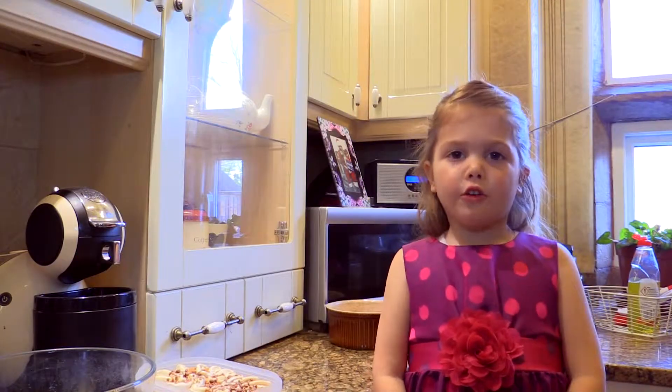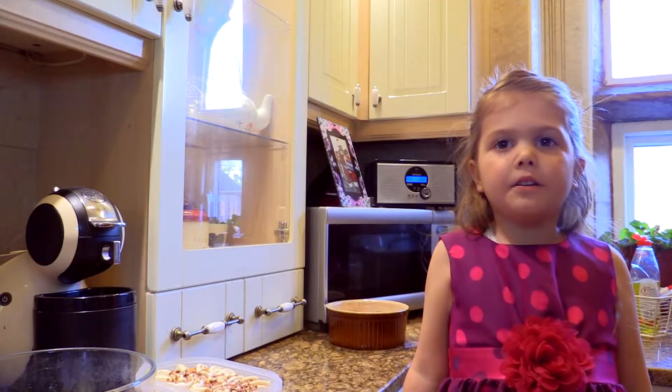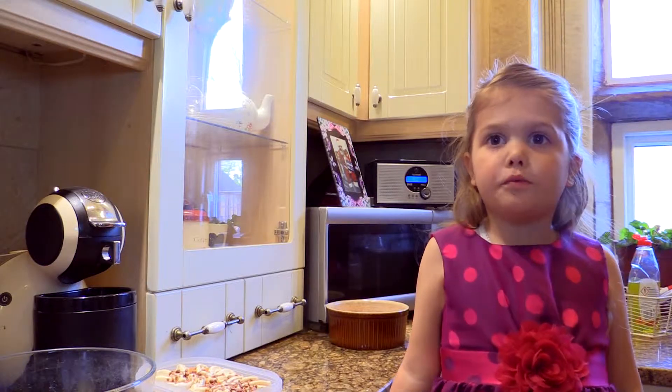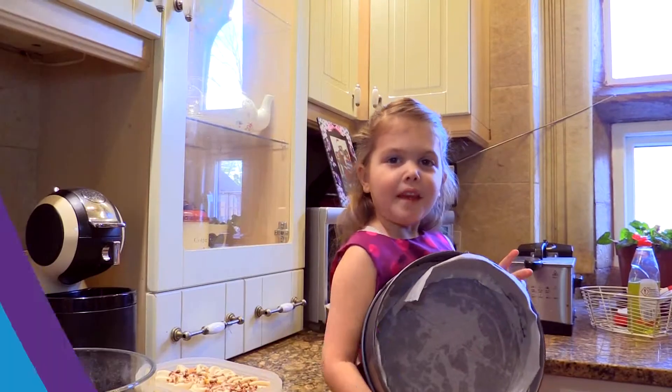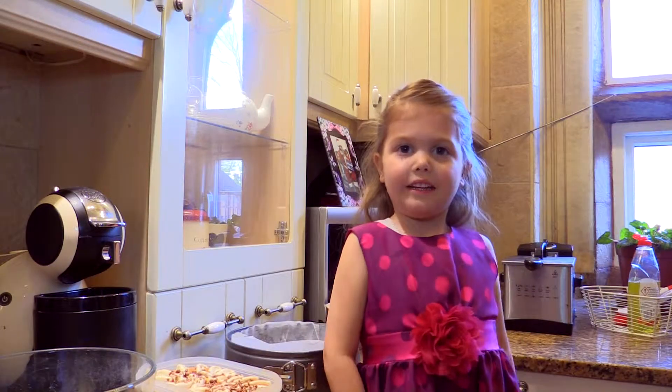Before you start cooking you need to wash your hands, which I have already done. And make sure you always have an adult present. Here is a tin with non-stick paper in it — ask an adult to line it for you.